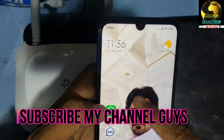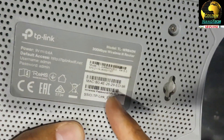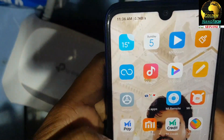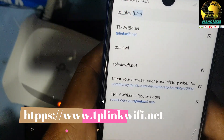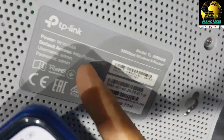First, if you want to set up with your phone, go to the settings and connect to the Wi-Fi. The Wi-Fi name is TPLink and the password is shown on the device. Connect to it — it will show no internet, so open any internet browser like Google Chrome.